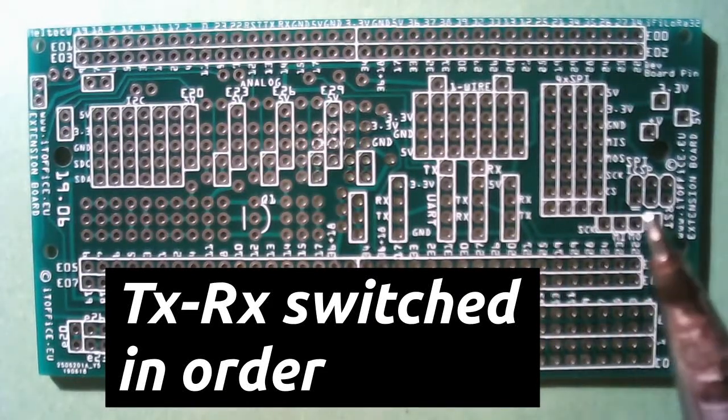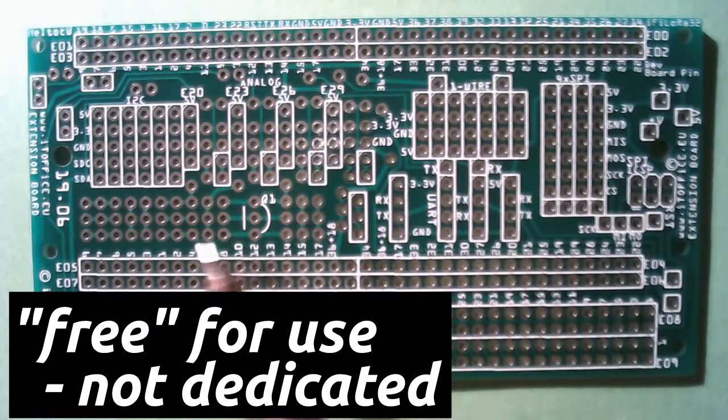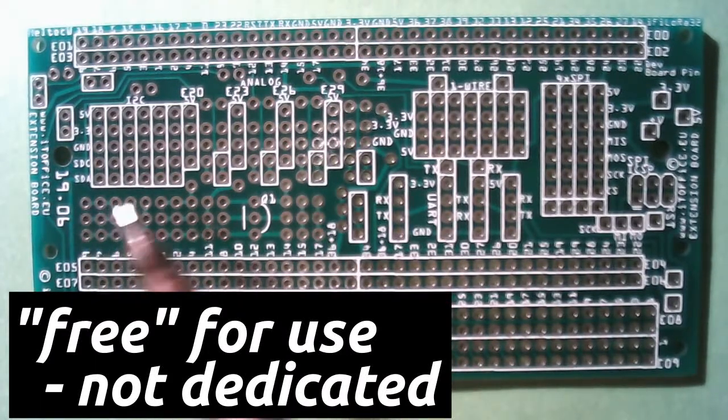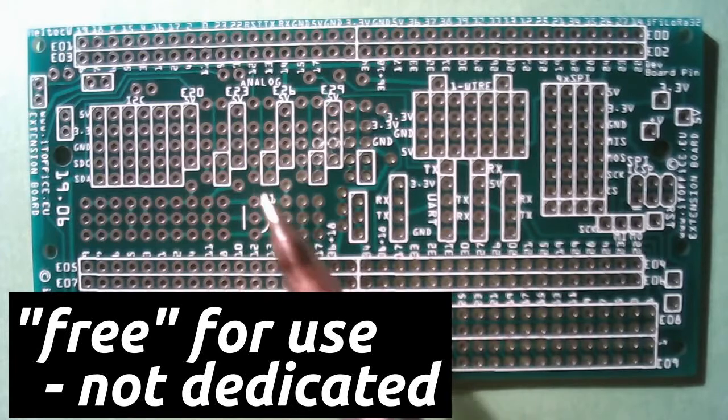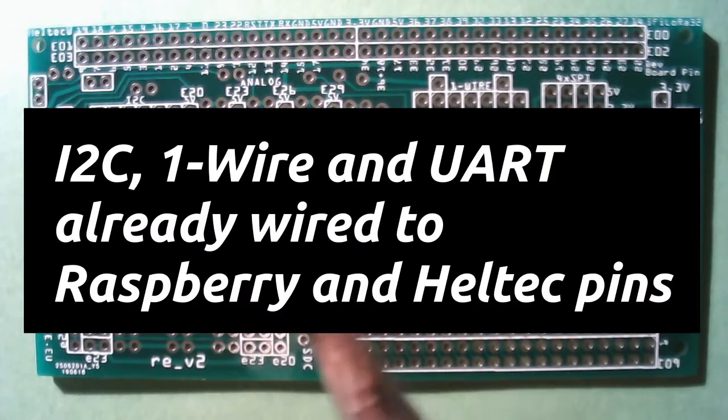And that's the main features. Over here we have a free area for general use — a couple of resistors, a transistor, or whatever else you need. It's just to make use of the leftover space.